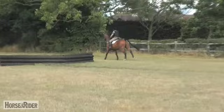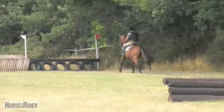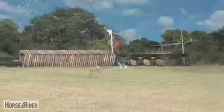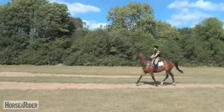Think of the rhythm. Stay on that rhythm. Well done — in front of the leg. In front of the leg. Tall.